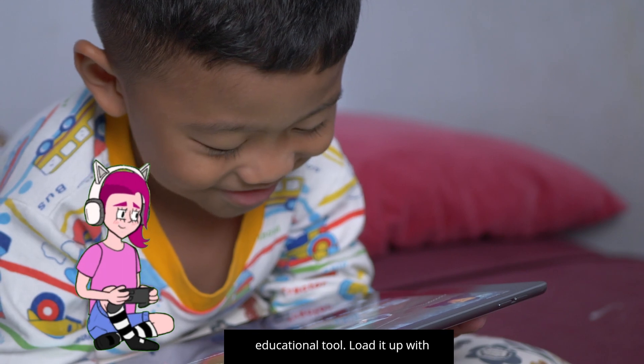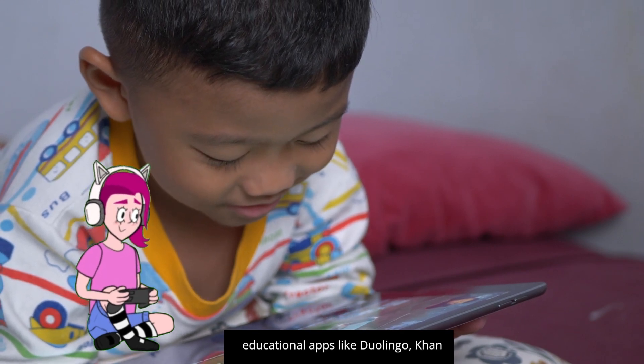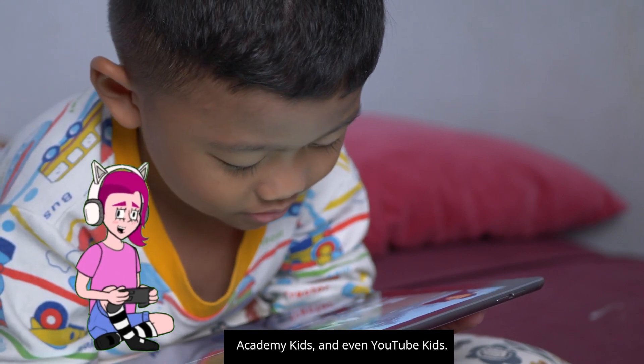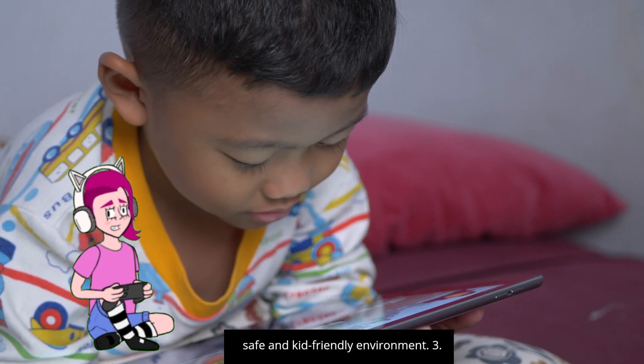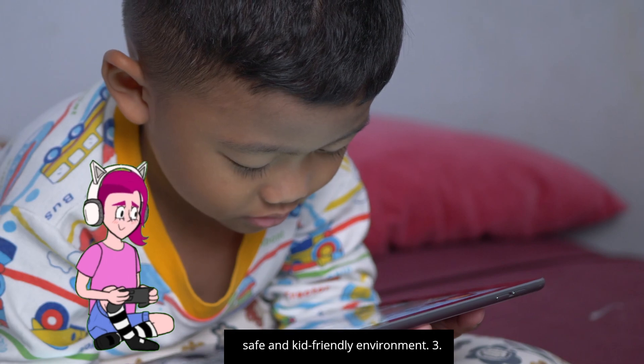Two: educational tool. If you have kids, your old tablet can be a great educational tool. Load it up with educational apps like Duolingo, Khan Academy Kids, and even YouTube Kids. Tip: for younger kids, consider using Google Kids Space on Android devices to create a safe and kid-friendly environment.